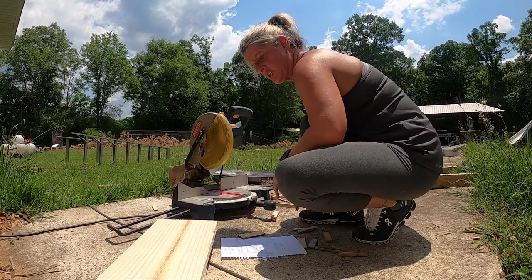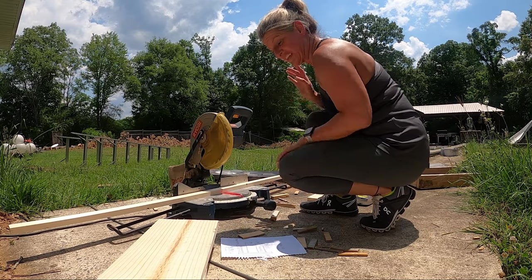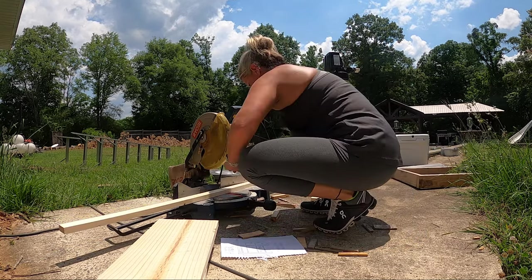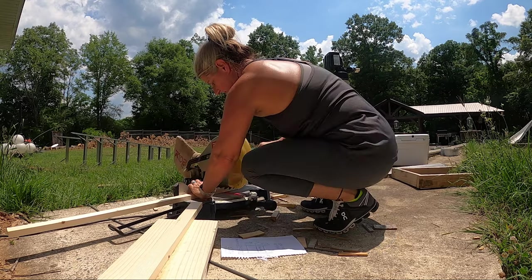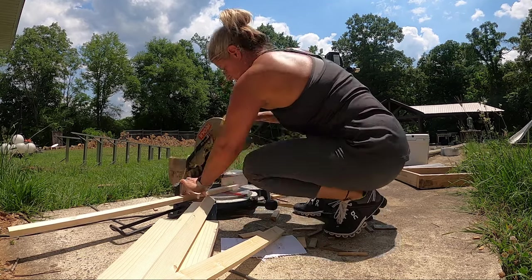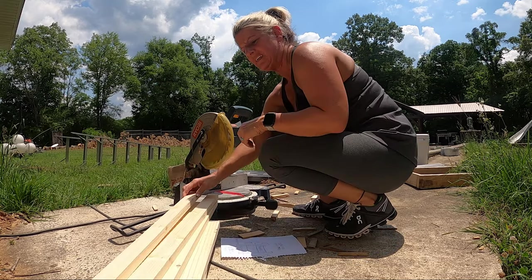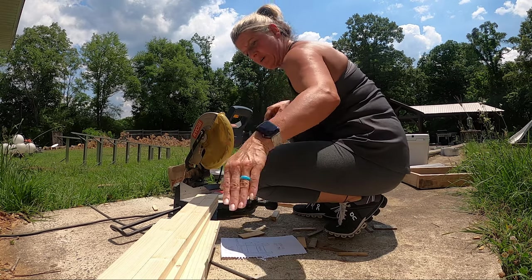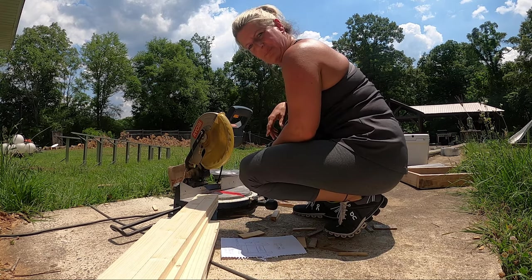I've got all four of those cut. Now I'm going to cut my one by twos. The total height of my whole project is 34 inches, so I'm going to need four 34-inch pieces. All right, I have those cut.